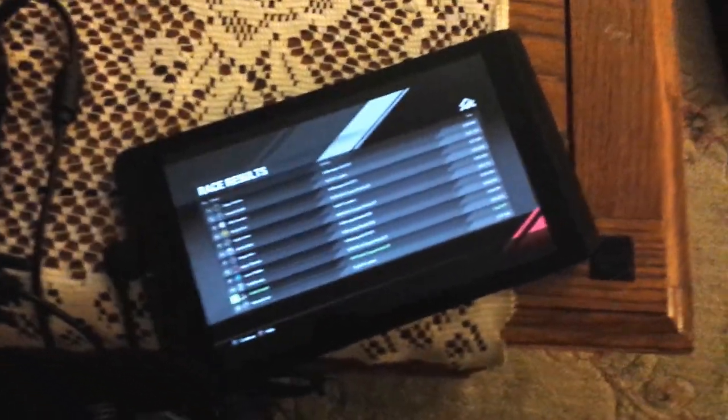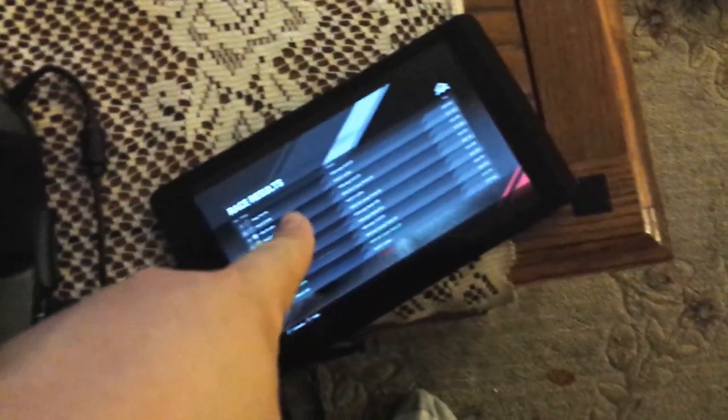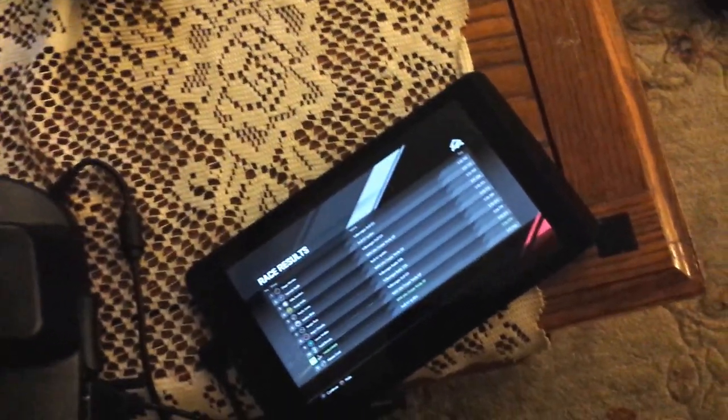I wanted to show this. I'm able to use an unsupported wheel with my PS4 using the Remote Play app to send inputs from this wheel. This is an Xbox 360 old cheap Mad Cats wheel and pedal set, and I can send inputs from this to my Android tablet — the Shield tablet — which then sends that to the PS4. I'm able to play racing games, or actually any game I really want, with this wheel.